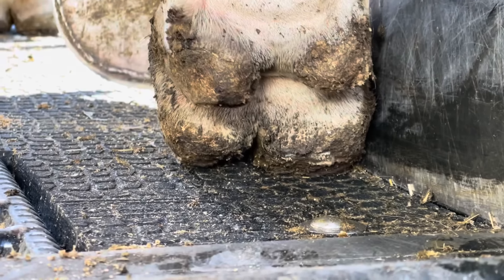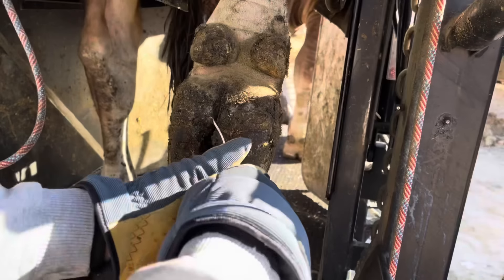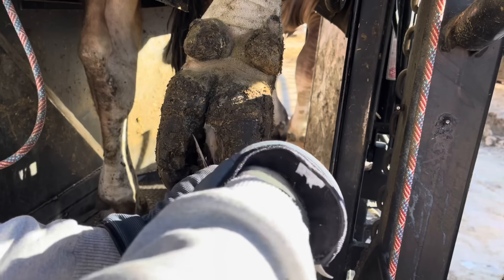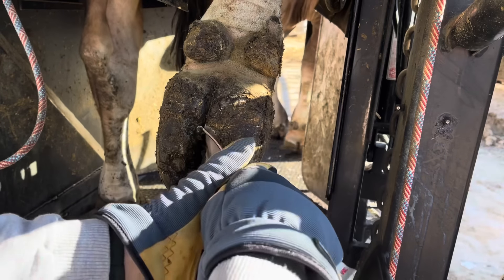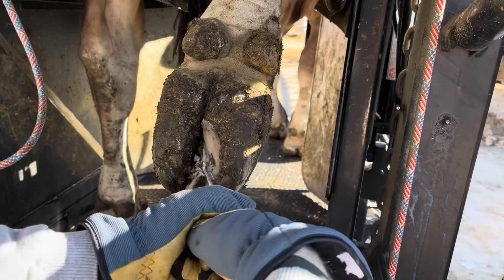With this right front wrapped up, let's swing around back and take a look to see if we can figure out what the problem is on this back foot — and sure enough, there it is. It doesn't take long to figure this one out. We've got some digital dermatitis there, and a little bit on the right rear as well. Let's get these feet picked up and get to work.